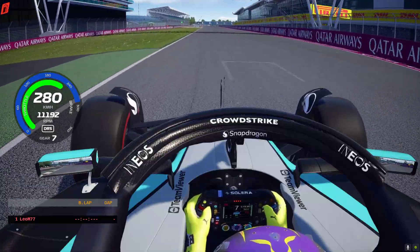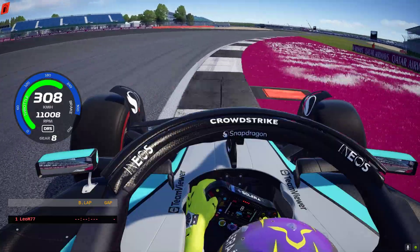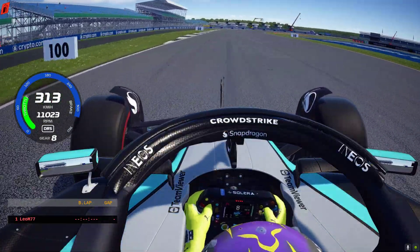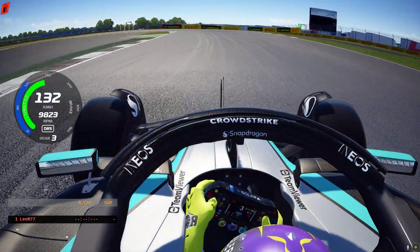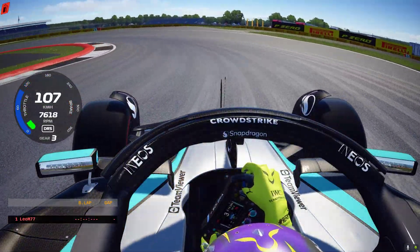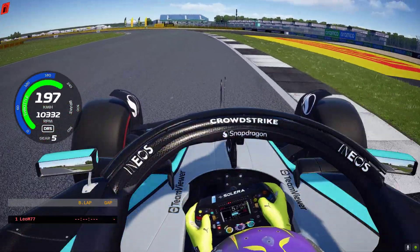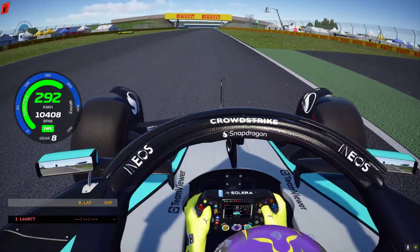This is the first time of the game — we're going to start out. Here is the game we're going to play on.